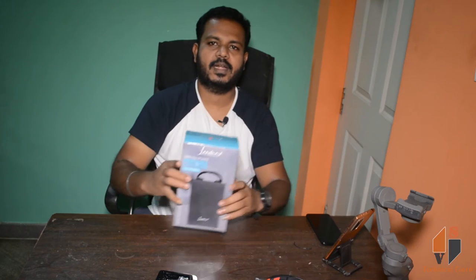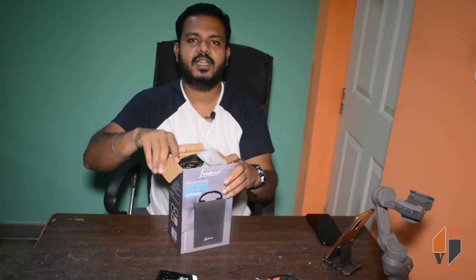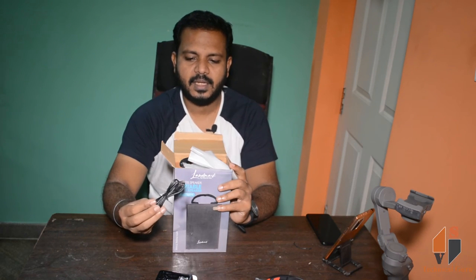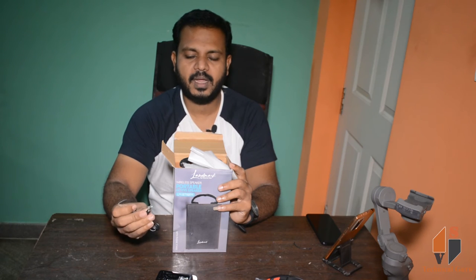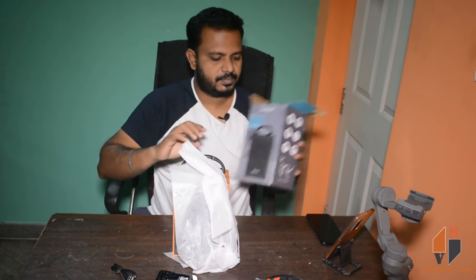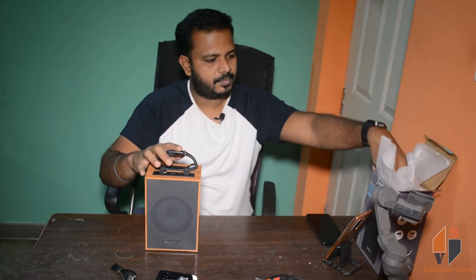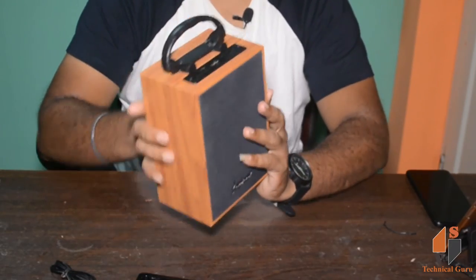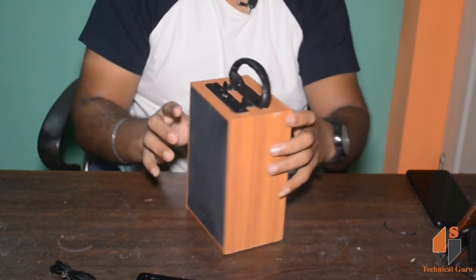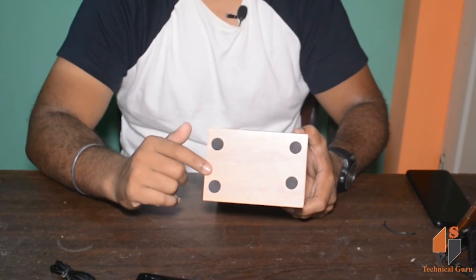Our final product is the wireless portable speaker unboxing. We have one wire, a charging pin for 3.5mm. The second item is the sound box — the speaker. You can see the design, with details inside the front, edges, bottom, and anti-slip cushions.